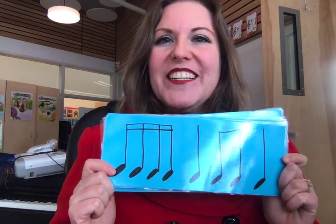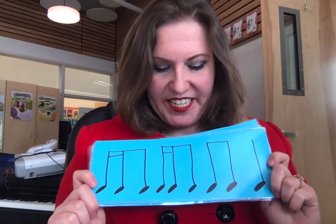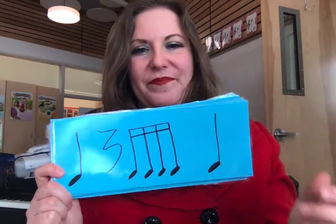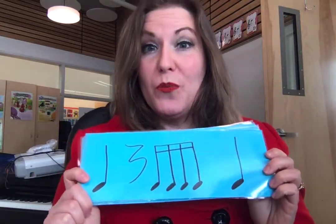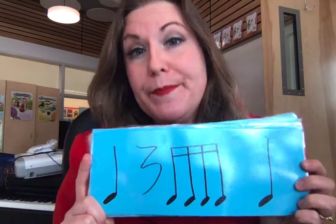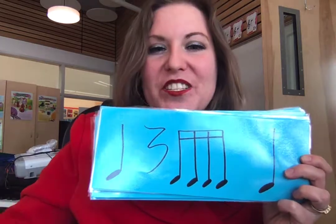Ticca ticca ta, ti-ti-ta. Ticca ti, ticca ti, ti-ti-ta. Ta, rest, ticca ticca ta. And remember, the rest is one beat of silence, so we actually don't really say it. So technically this would be: ta — ticca ticca ta. Now if we were drumming it: ta — ticca ticca ta.